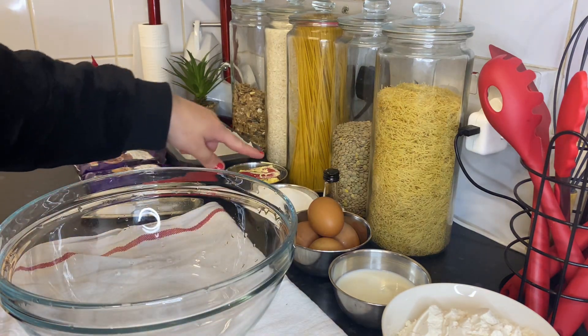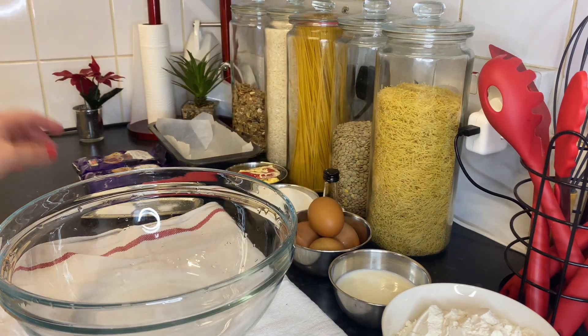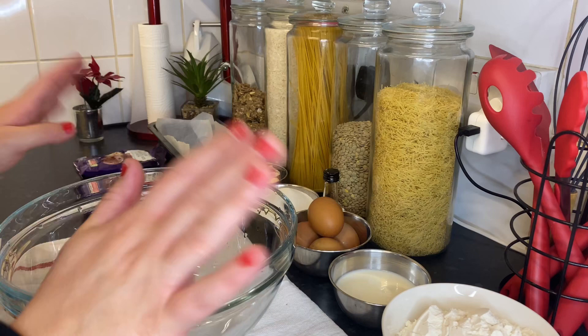The ingredients are butter, sugar, egg, vanilla, milk, flour, baking powder, and dark chocolate chips. You can use milk chocolate or white chocolate — it's up to you.